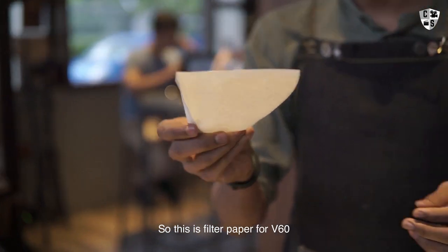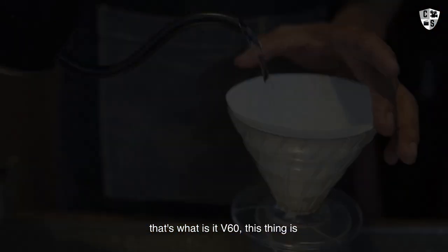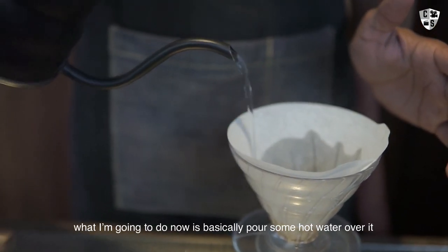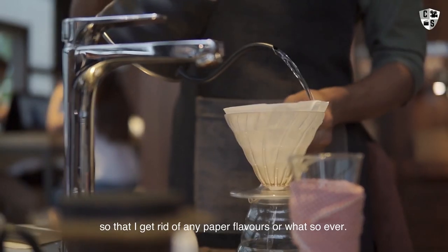This is a filter paper for a V60 — that's what this is, a V60. What I'm going to do now is pour some hot water over it to get rid of any paper flavors or whatsoever.